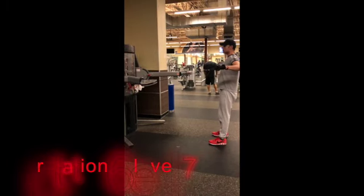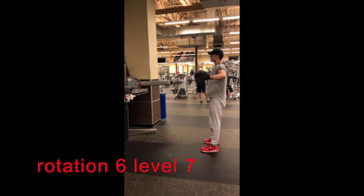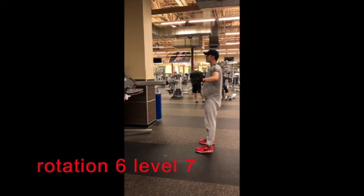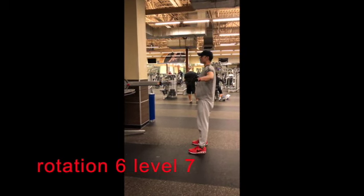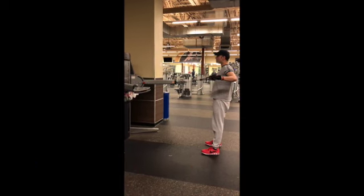You can see I'm a good distance from the machine, my feet are parallel. I want to make sure my core is tight. I'm going to pull nice and slowly, and when I get it all the way there I'm pinching my shoulder blades together. You'll notice that my arms are coming to a 90-degree angle.